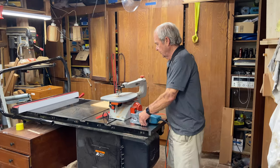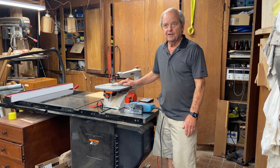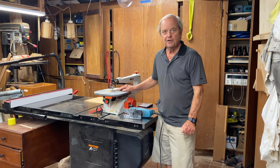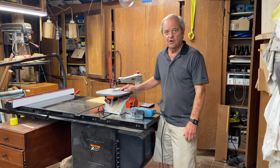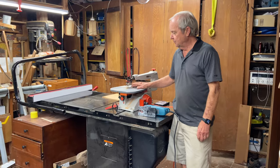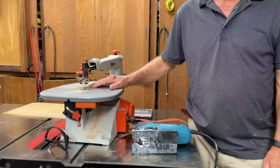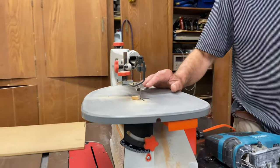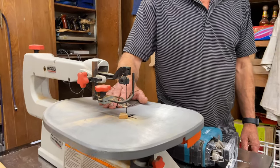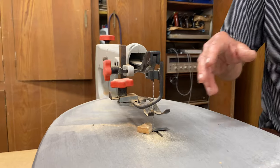The scroll saw is used primarily to cut very tight and intricate curves and turns in wood, and it's generally used on thin material. You would use this particular saw in crafty kind of projects, like if you were making Christmas ornaments, sometimes making toys for kids, or making actual jigsaw puzzles where you have to cut very intricate turns.